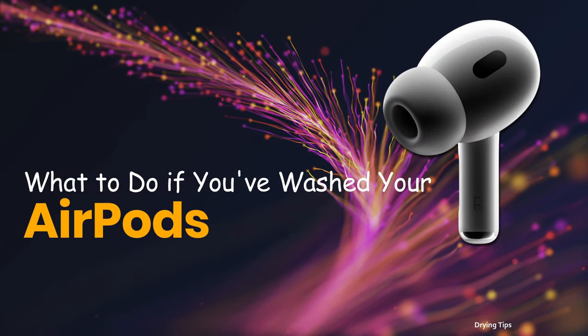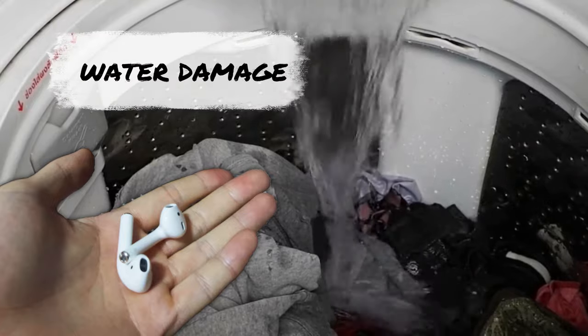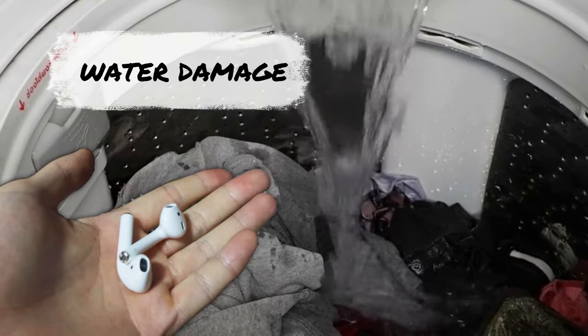What to do if you've washed your AirPods? Unfortunately, this makes it easy for people to accidentally run AirPods through the wash, which can cause water damage.